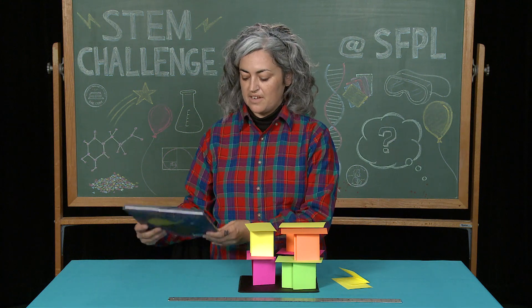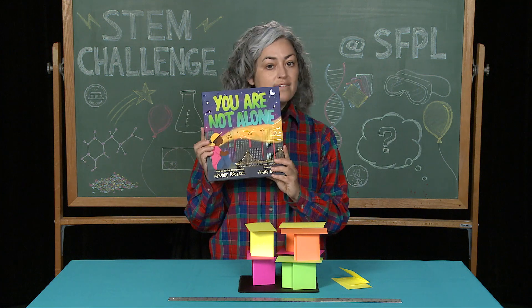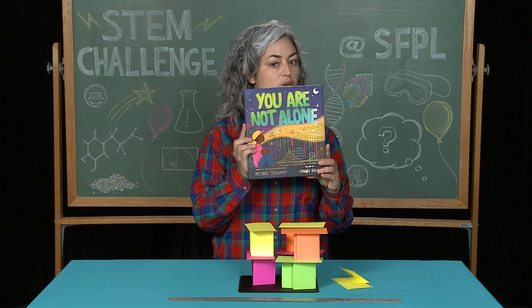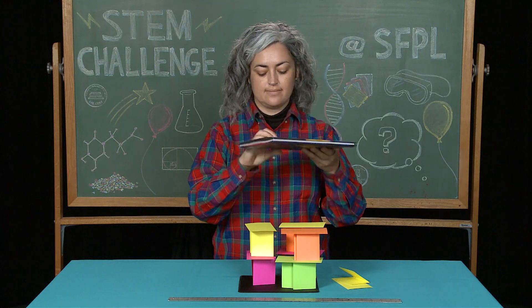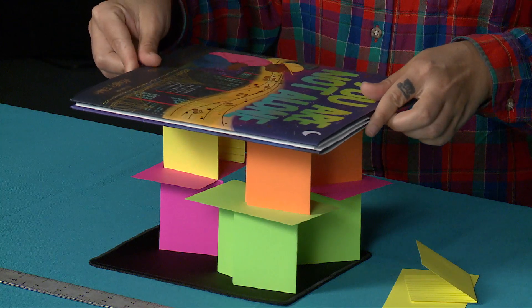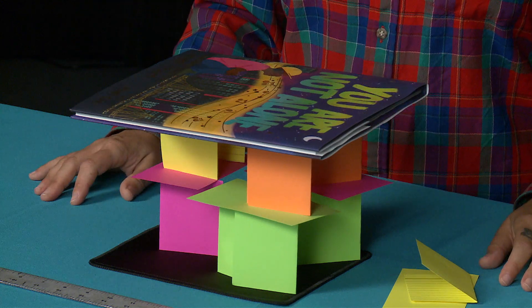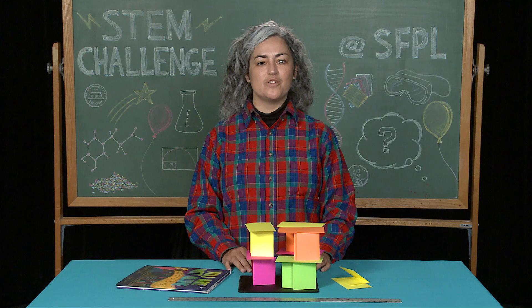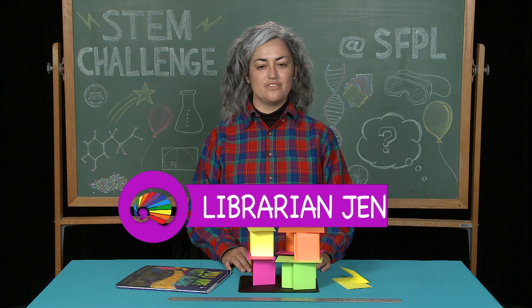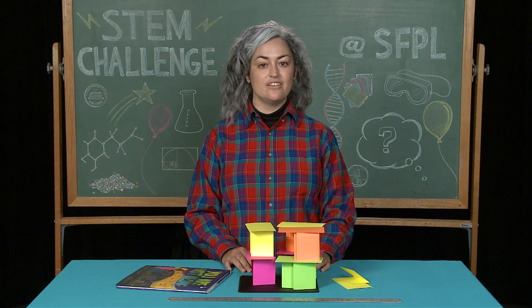Then I'm going to plop this book on it very gently — 'You Are Not Alone' by the Alphabet Rockers. It worked! Thank you for joining me for today's STEM challenge of building structures.